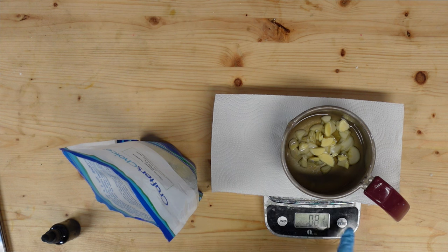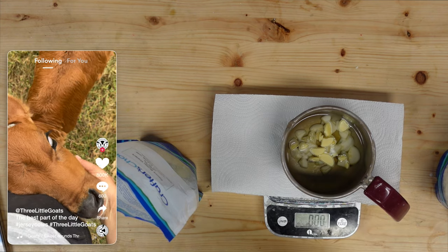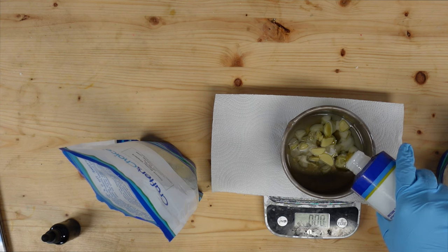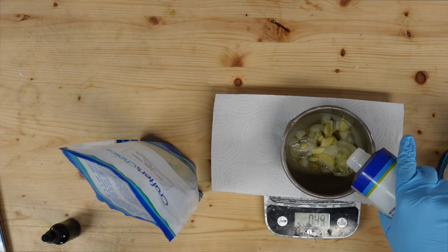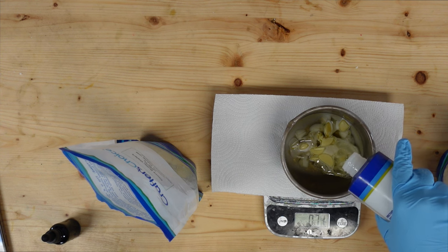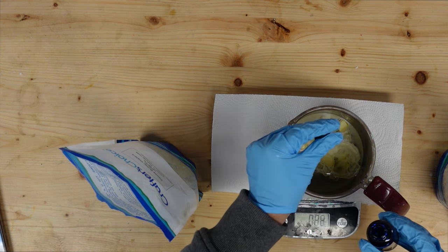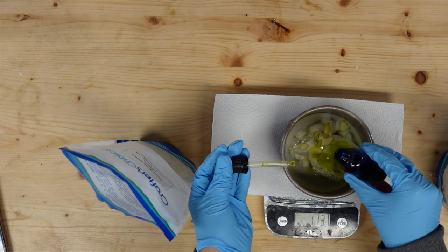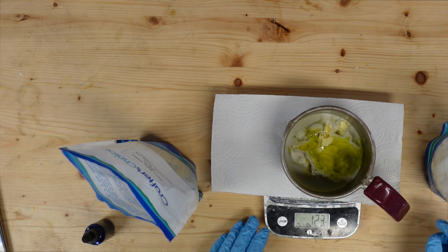I'm going to add in my castor oil first. I'm going to wait till very last to add my shea butter, just because if you heat shea butter too high it will become grainy, and nobody wants grainy lip balms. I'm going to add in my comfrey infused oil, let this heat back up so everything can melt, and then we'll come back and add in our shea butter.